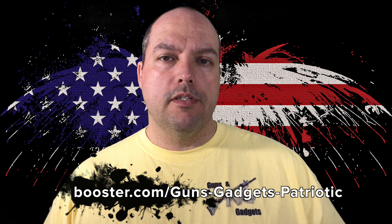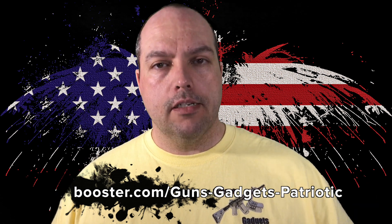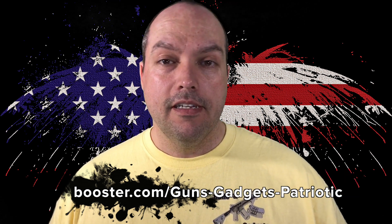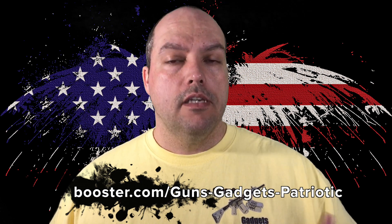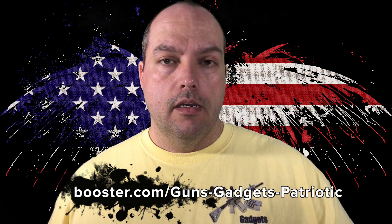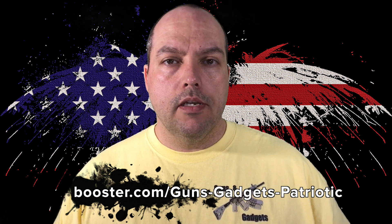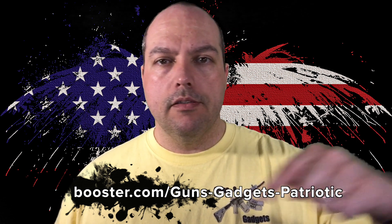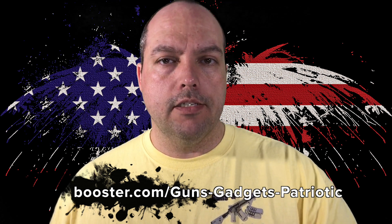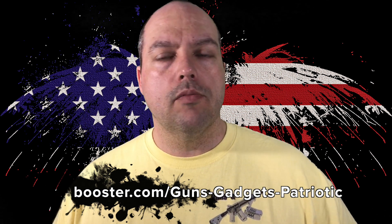Thank you to everyone who has purchased the previous shirts, whether it was the first campaign or the second. Your support means a lot to me. A lot of people asked for black shirts — came through. A lot of people asked for the background — here it is. A lot of people asked for long-sleeve t-shirts and hoodies. I did get some requests for pocket t-shirts, but the company I'm dealing with doesn't offer pocket t-shirts because it's difficult to print them. The link has been in front of me the whole time: it's www.booster.com/guns-gadgets-patriotic.